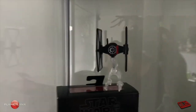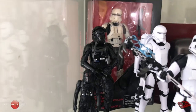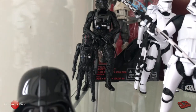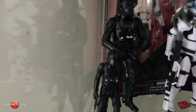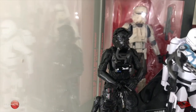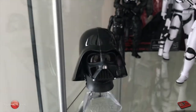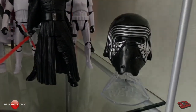Toys R Us exclusive Imperial Hover Tank Pilot in the back of the box. Up here, we got a TIE Fighter. And we got two TIE Fighter Pilots — that's the Elite, you can see the red markings on his face, and that's the classic one. And we got the Darth Vader helmet, and over here, the Kylo Ren helmet.